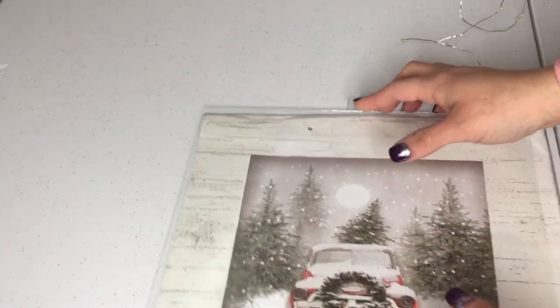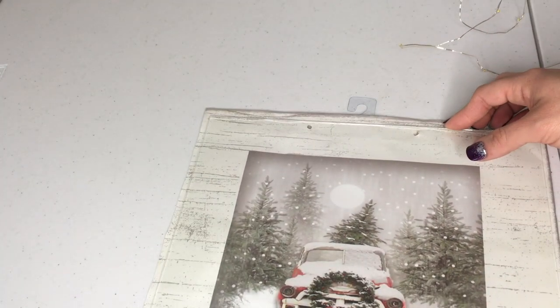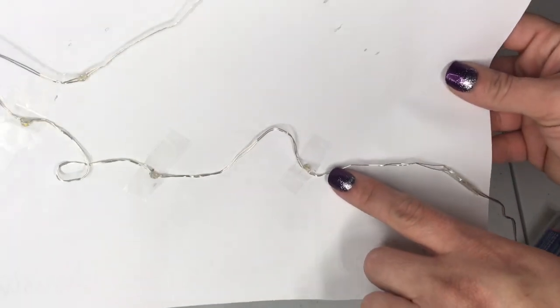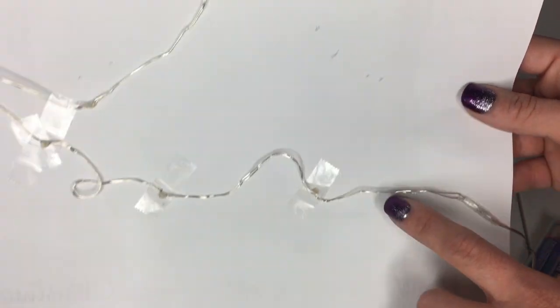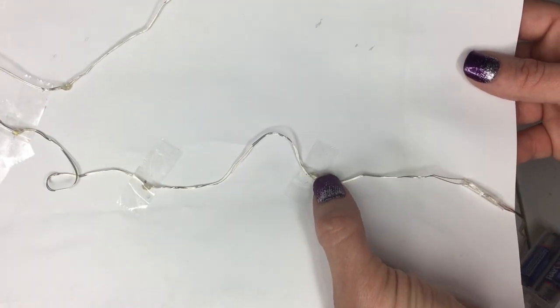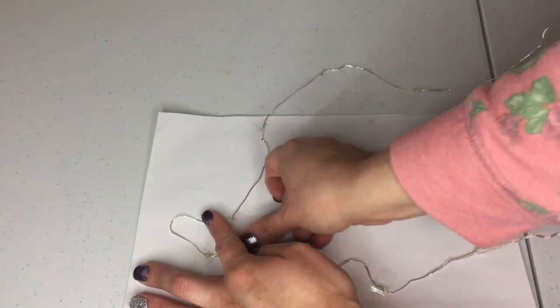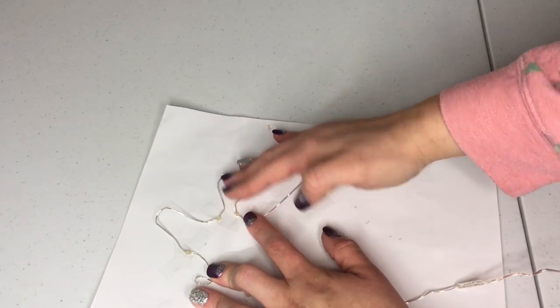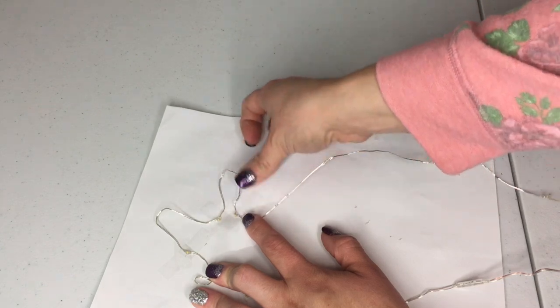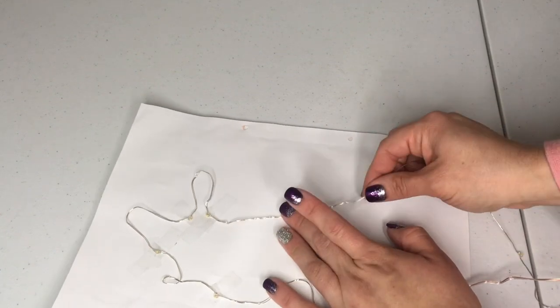Once you have your image cut out, you can go ahead and take the glass from your frame and just measure with the image that you're using and cut it to that size. What I did was take the image and put it up in the light and use a pencil to mark where I'm going to add the lights. After you place your markers, go ahead and use some tape and just tape down the lights right onto your dots that you have marked, and you're just gonna do that throughout all of the marks.